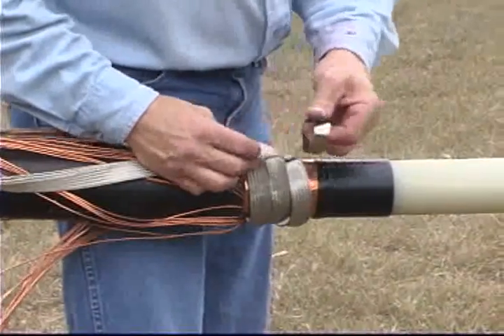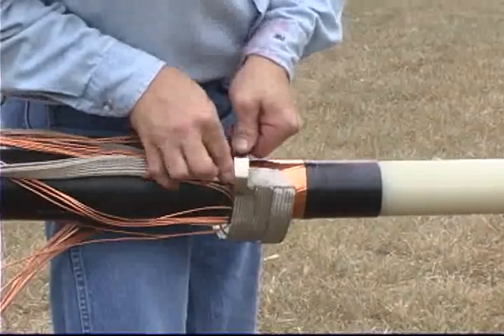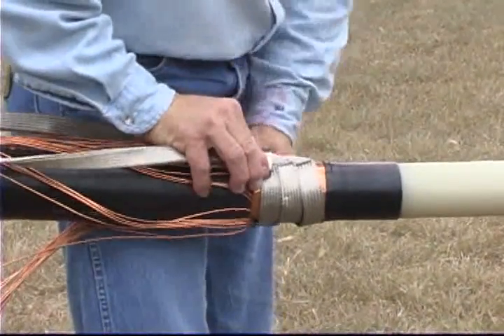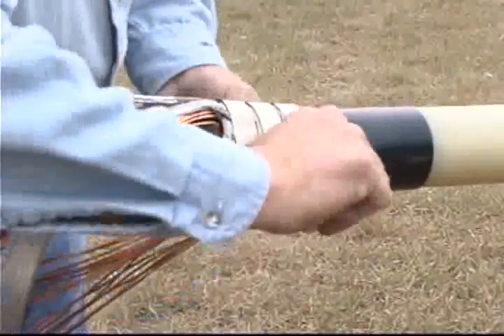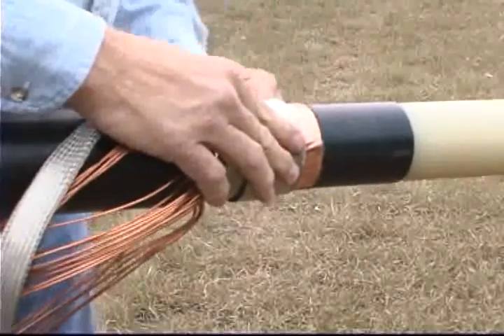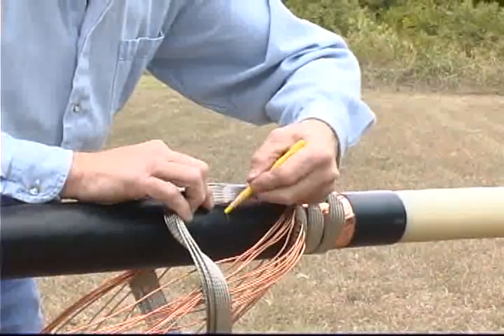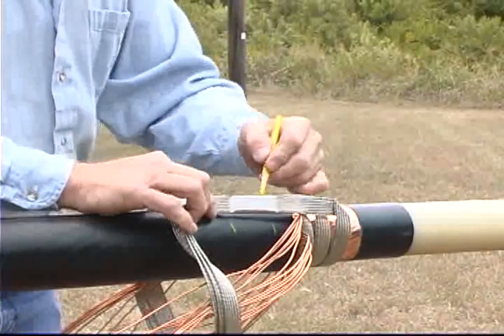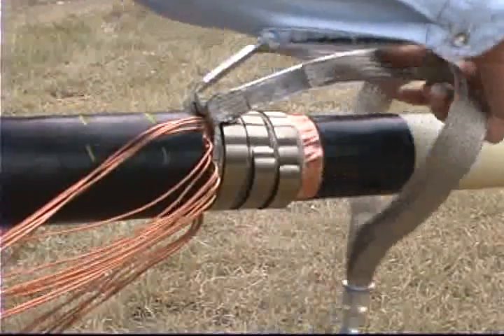Form the three strap assembly around the tape shield with the tails over the cable jacket. Install a constant force spring over each strap. Cinch the springs tightly. Mark the location of the solder blocks on the cable jacket. Lift the strap tails and wires, folding them toward the cable end.